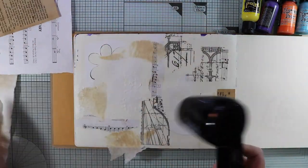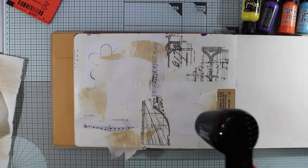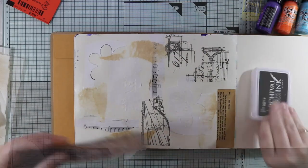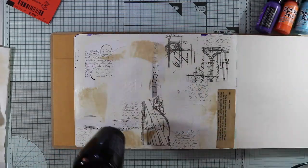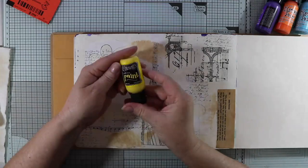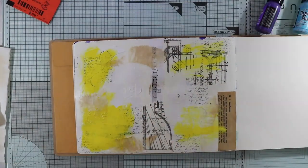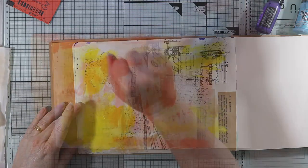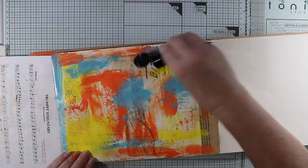I'll just make sure that everything is dry, so I'll give it a blast with the heat tool. Now I'm going to add some stamping to my page, which will be a subtle hint coming through the paint. With the paint I start at the lightest color and work my way through to the darkest color, and today I'm just going to use my fingers — no brushes.